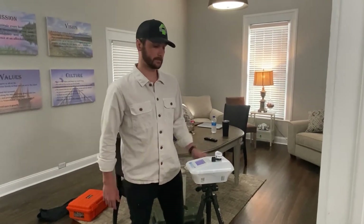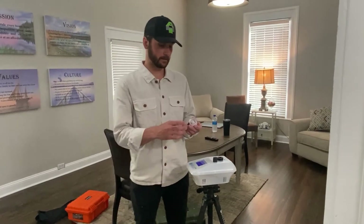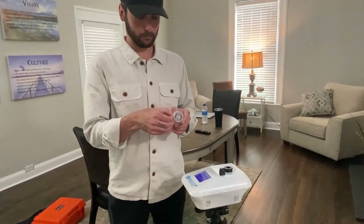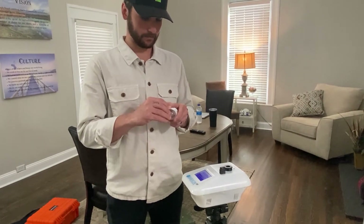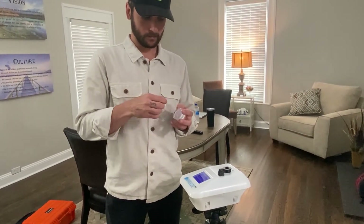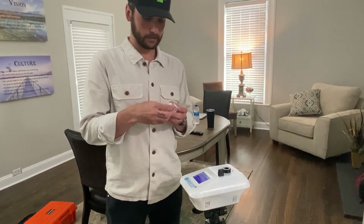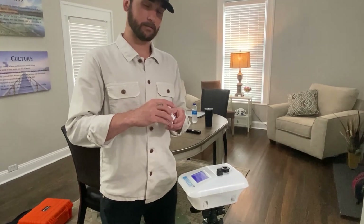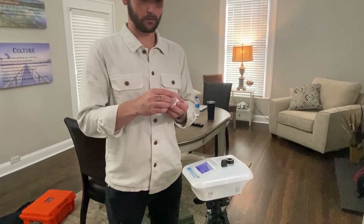As soon as the 10-minute test is done, grab your air quality cassette and put your stickers back over the openings. Get them sealed up nice and tight so there are no air leaks. You'll then enter the data into your inspector lab, which is covered in the inspector lab air quality test module.